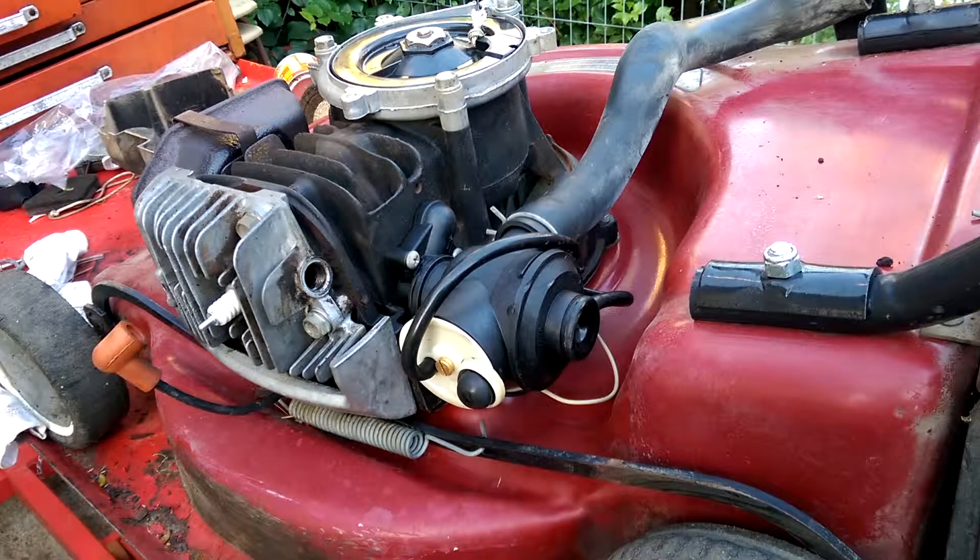Today, all I'm going to do is to show you how to remove a carburetor of a Victor mower. It is quite simple, but it can be hard if you don't know how to.